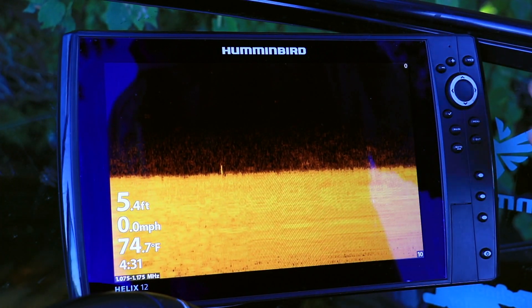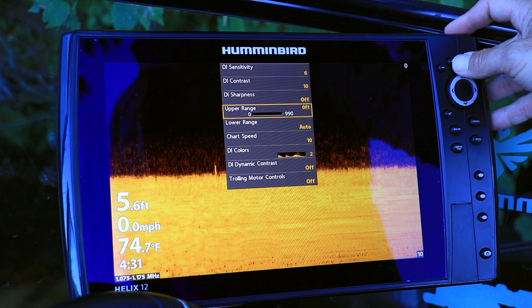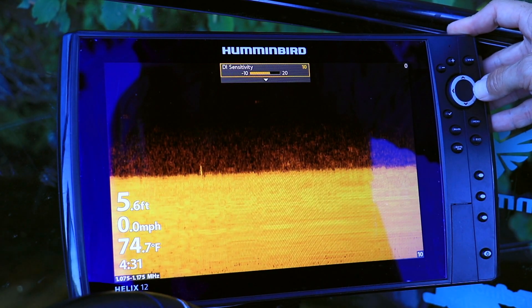Or from the down imaging view, press the menu key once to drop down the down imaging express menu. Use the up and down arrow keys to select down imaging sensitivity, and then adjust using the left and right arrow keys.